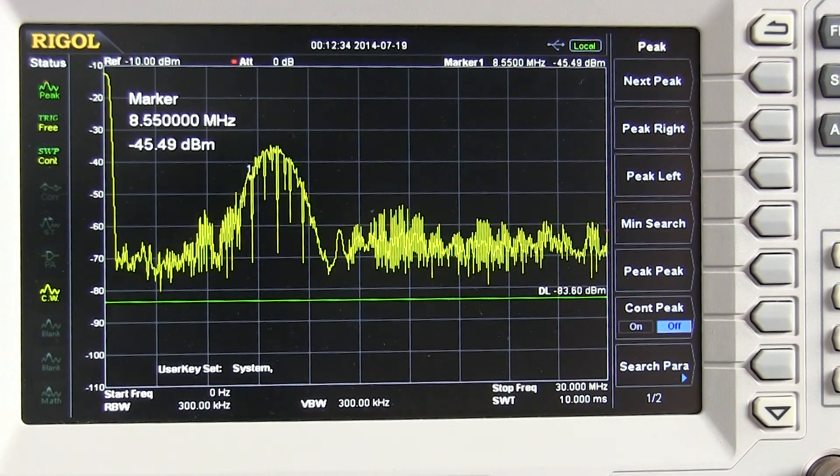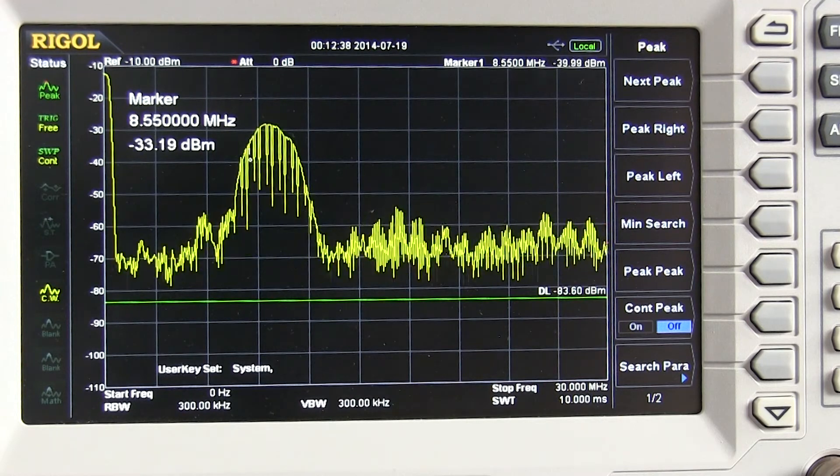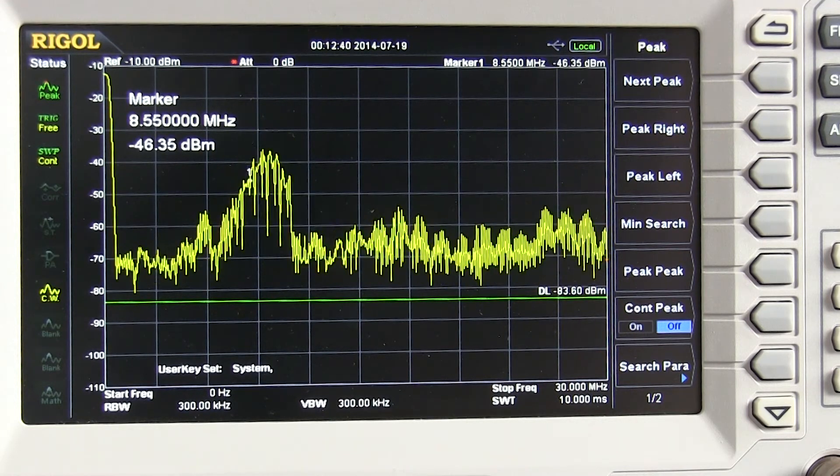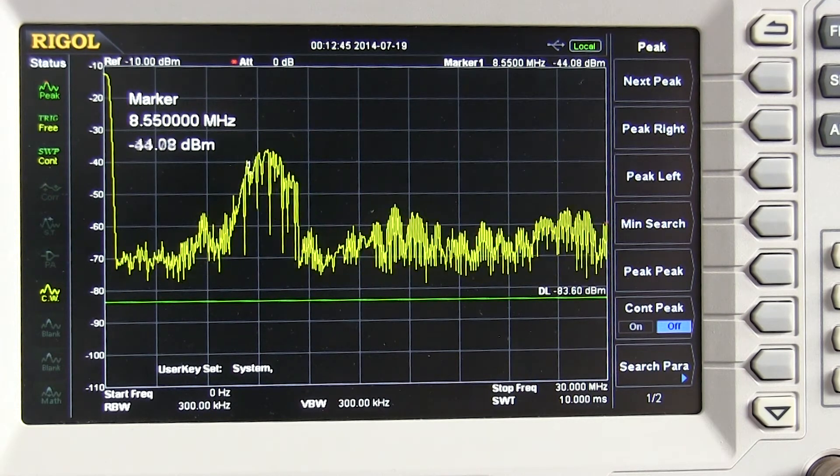We've connected a short piece of wire to our spectrum analyzer, and with the inverter on there's a very large spike around 8 to 10 megahertz. If we turn the inverter off, this spike vanishes.